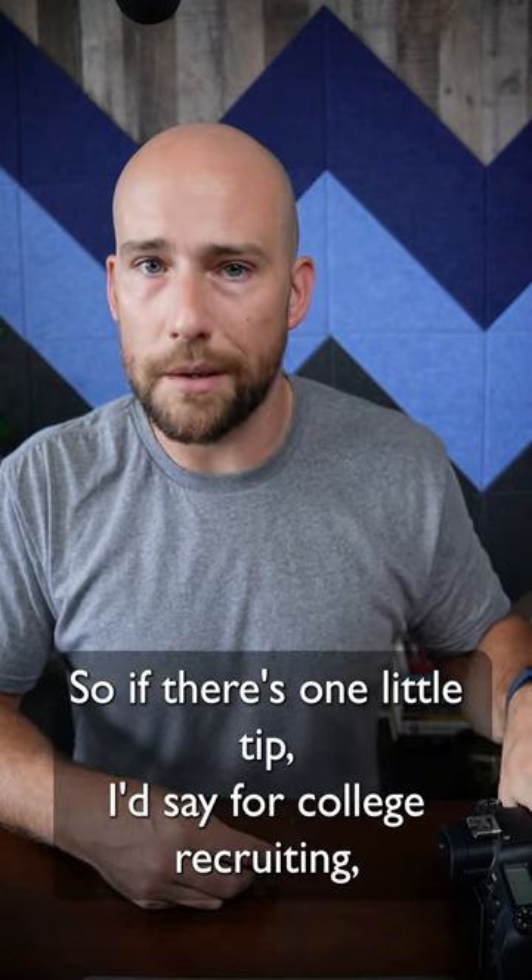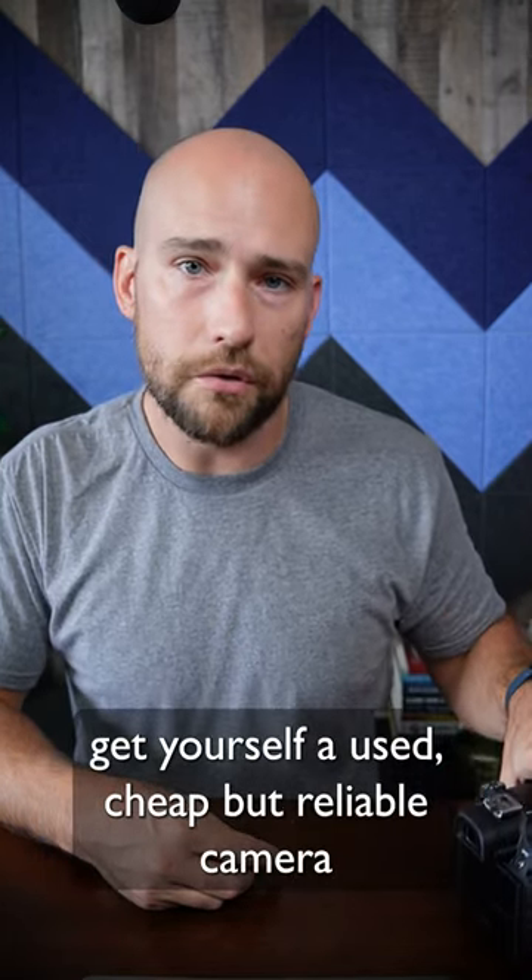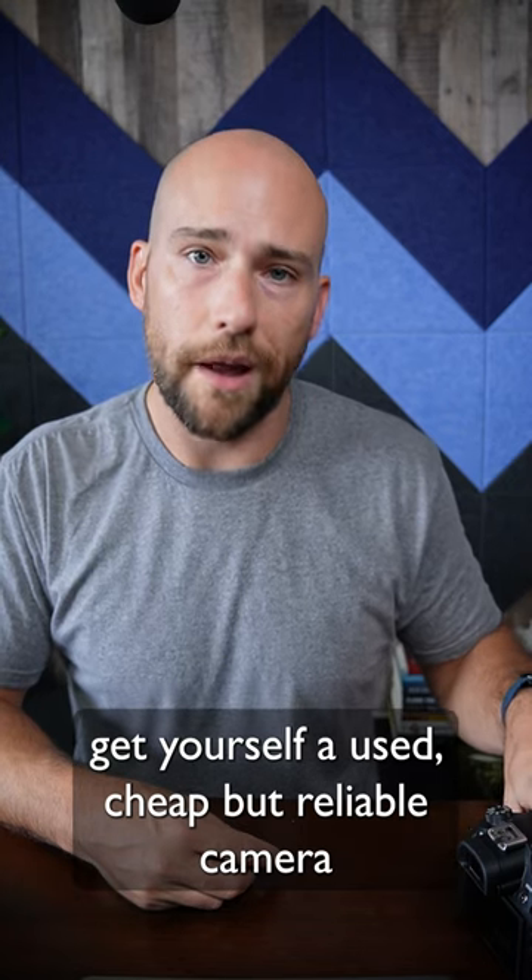So if there's one tip for college recruiting: get yourself a used, cheap, but reliable camera.